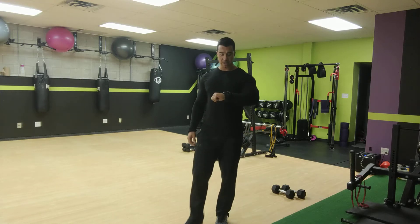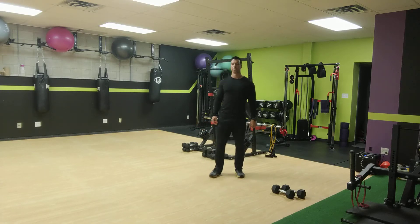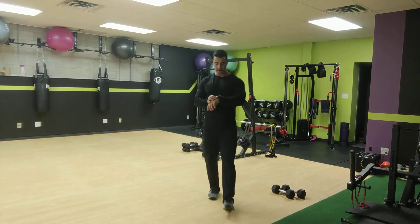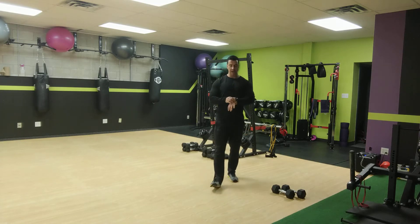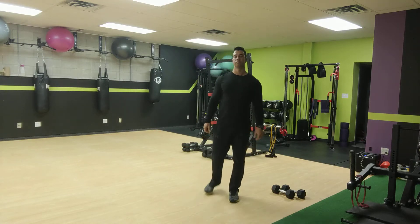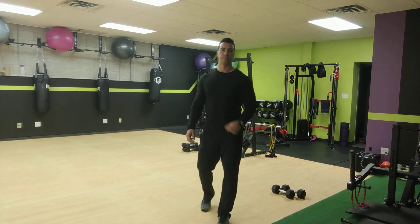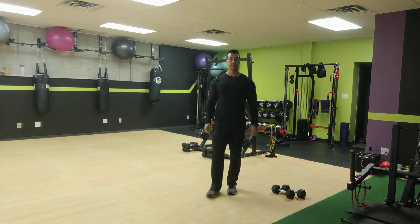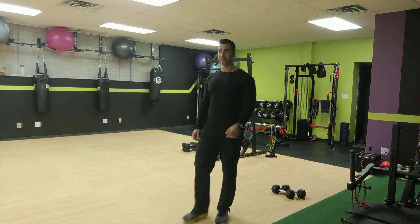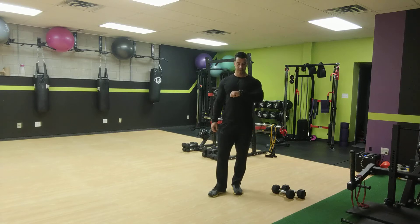Good job, ladies — looking good. We've got 10 seconds now, 10 seconds left on this side. All right, good — now we're going to go to the other side. Ready, set, and go for it. 20 seconds, 20 to go. Last 10 now.